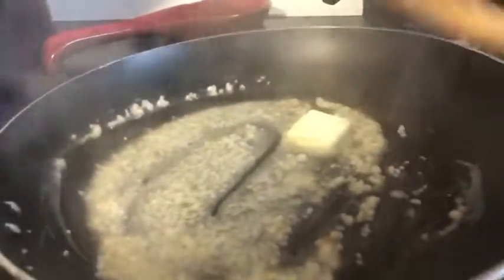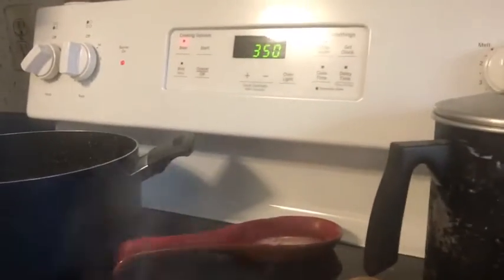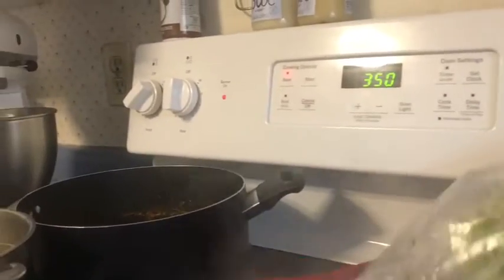So that looks good right there. Now I'm going to take the broccoli — it's still partly frozen. Now our salt and pepper, a teaspoon of each.